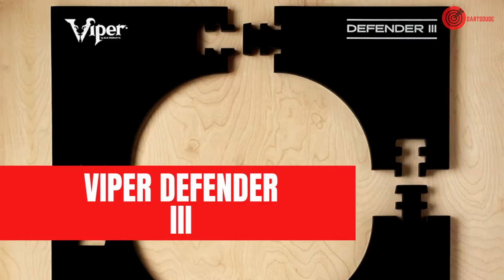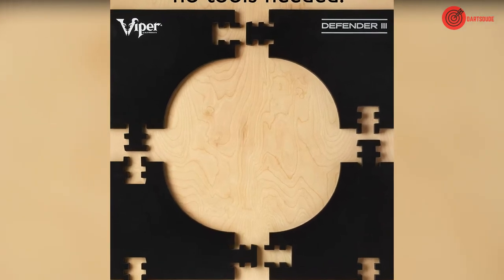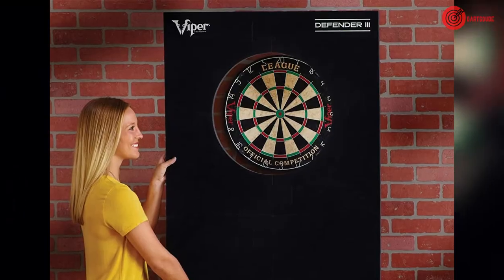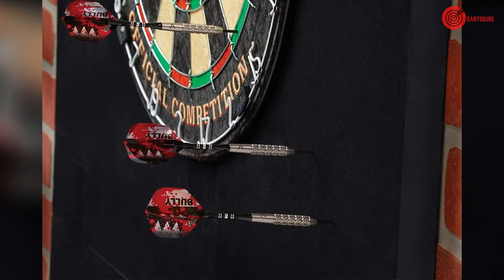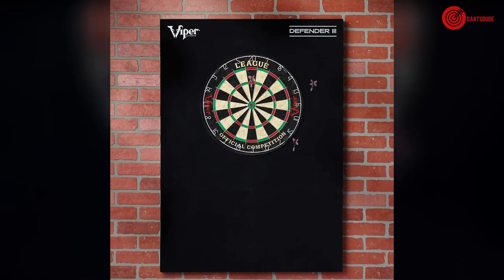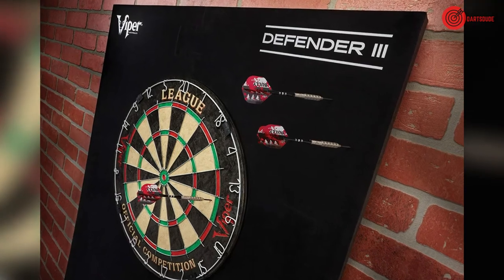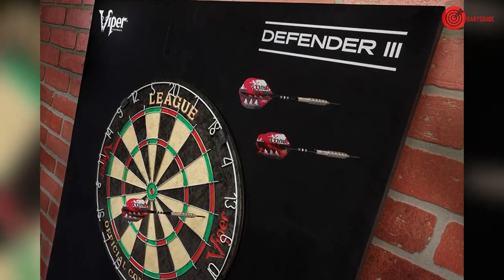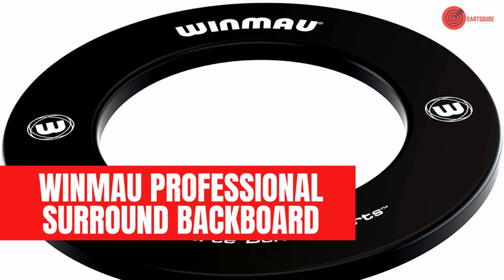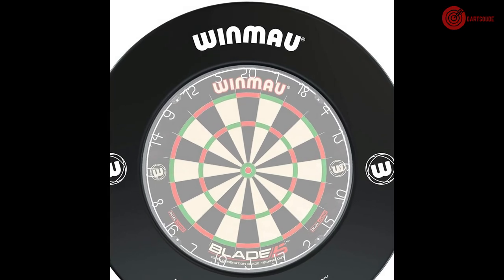Viper Defender 3. The Viper Defender covers 8.2 square feet, making it one of the largest backboards available on the market. The foam board is one inch thick and is sure to keep your walls in top shape whilst also staying lightweight, making it easy to install. Despite its advantages, it is on the more expensive side for a foam backboard and should not be used outdoors.